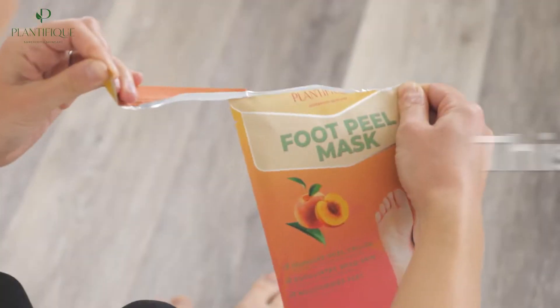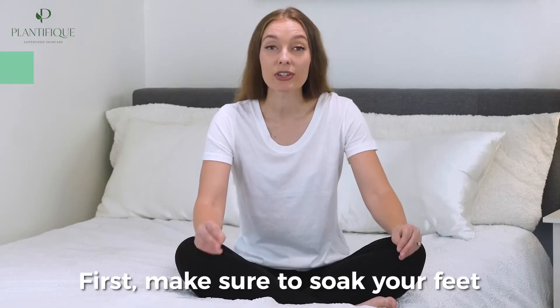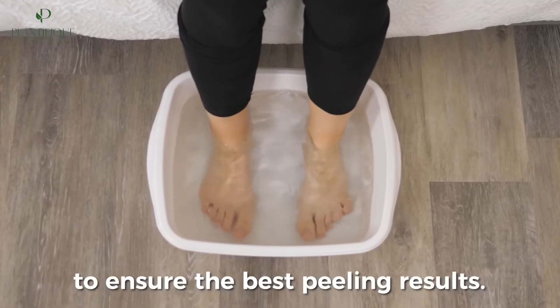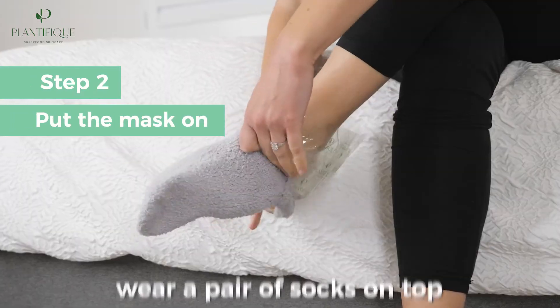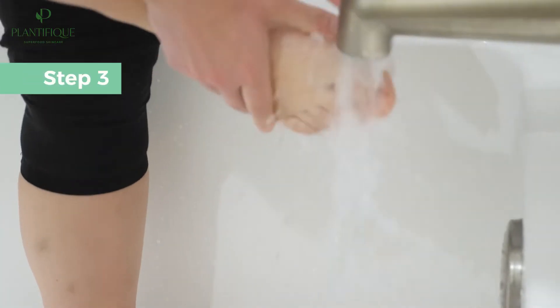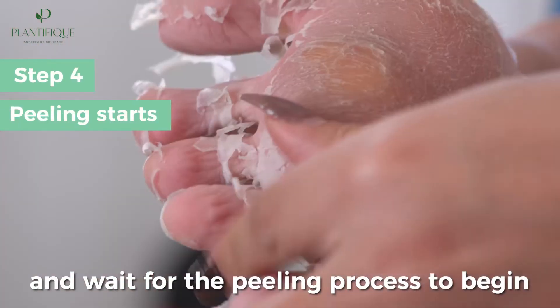The best part? This mask is so easy to use. First, make sure to soak your feet in warm water for 15 minutes prior to using the mask to ensure the best peeling results. Then, put the mask on, wear a pair of socks on top, and relax for 90 minutes. Afterwards, rinse your feet with soap and water, and wait for the peeling process to begin.